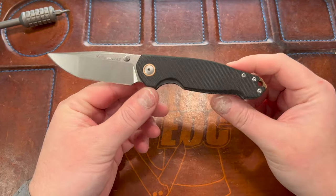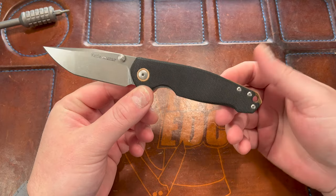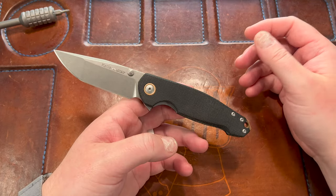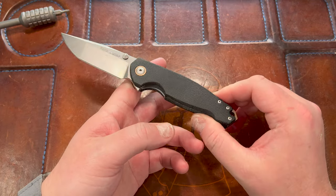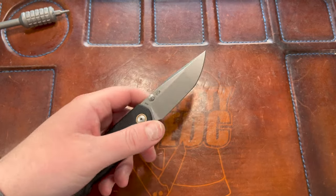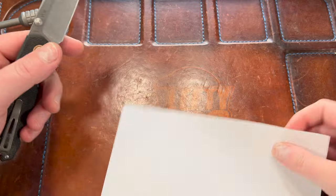It kind of looks fish-like — not my favorite. Fish has a little lizard thing going on if you look at the stud, but it gives me more of a swordfish look. Let's see how it cuts and then wrap up this first impressions.